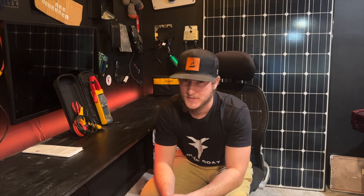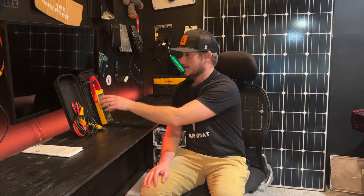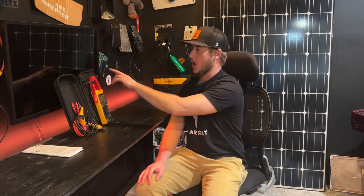This is the Fluke 393 FC — it's a CAT III 1500 volt true RMS clamp meter with the iFlex. You'll notice that the design and the shape of the jaw on the clamp meter is just a little bit longer and a little bit slimmer, so it's extremely versatile for getting into these tight places in order to get a good reading around a conductor.